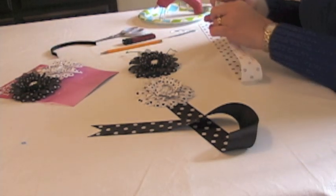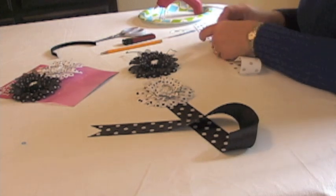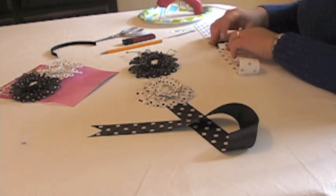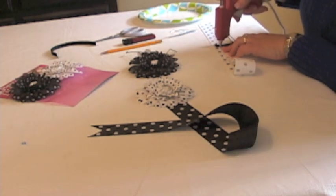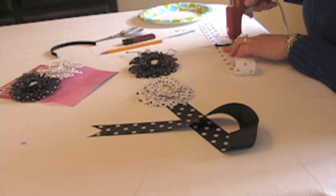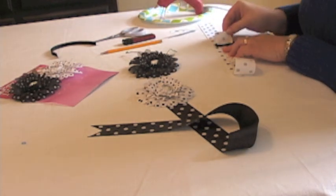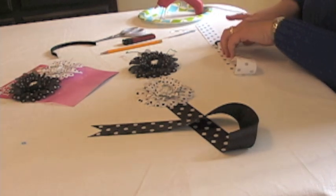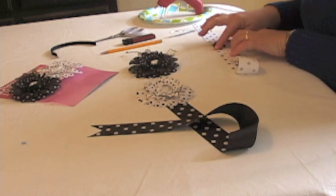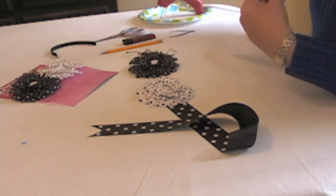Next I'm going to take the polka dot ribbon and push it through the D-ring about an inch to an inch and a half through. Put a stripe of glue and fold the polka dot ribbon over. First part is done.